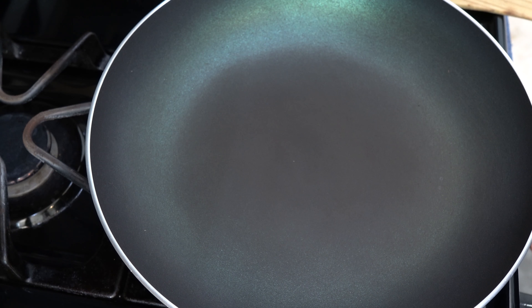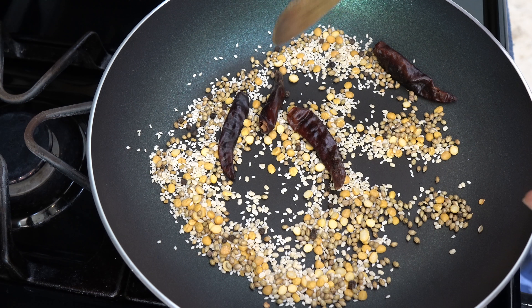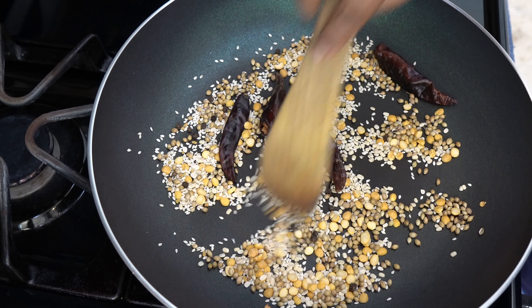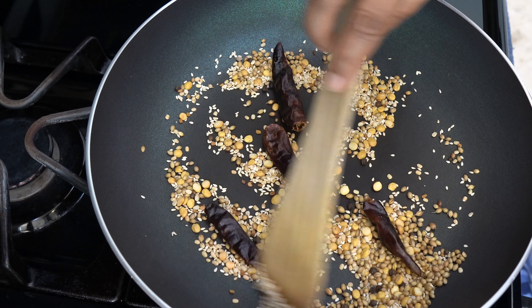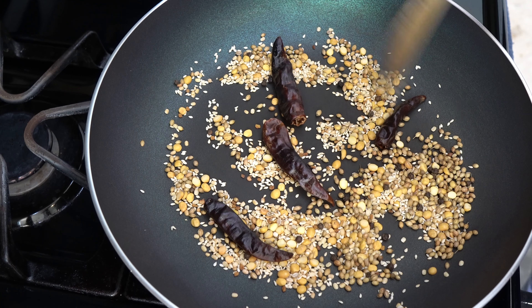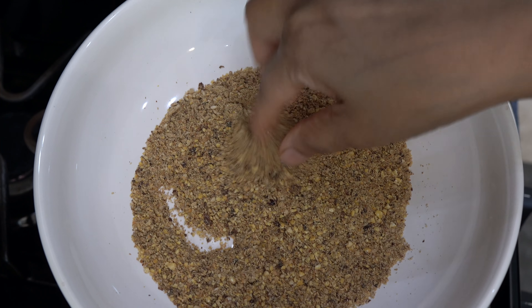I have put a pan on gas and turned it on. We will add all this masala into it and dry roast on medium flame, stirring continuously, until it turns light golden brown. The color of the masala has changed. Now we turn off the flame, transfer it to another container, and let it cool. After cooling, we will grind it into a powder. The masala has been finely ground and is ready.